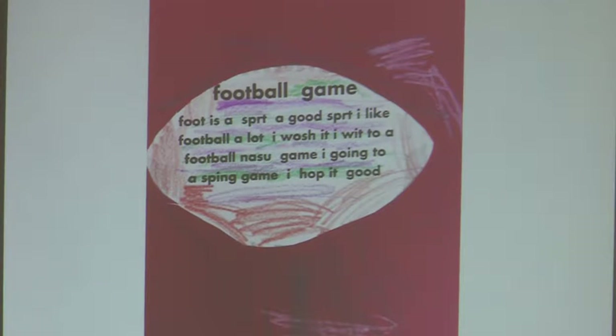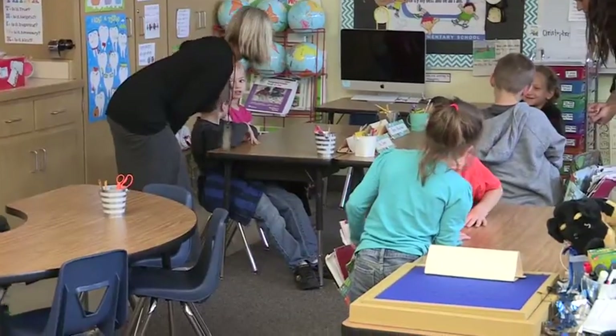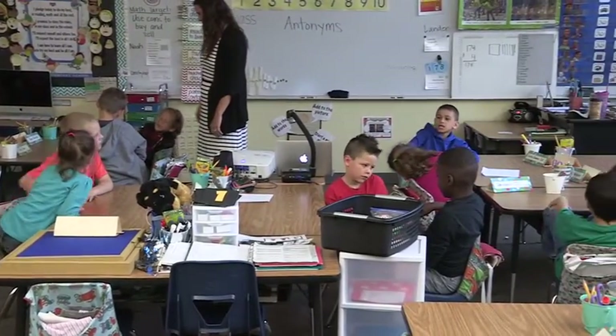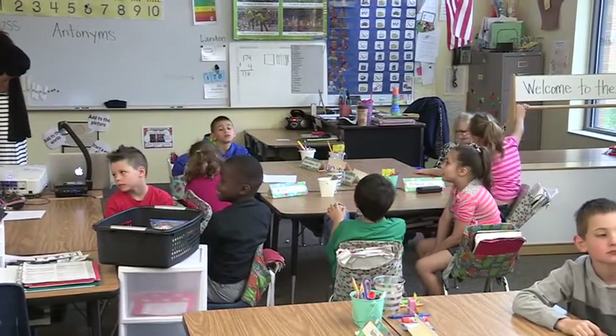Mrs. Top's classroom did the same thing — we did the Read Write Think theme poems. I did it and told her it went great, and then she came back and basically had the same exact experience, commenting on how engaged and quiet the class was. They loved it. They just thought it was so special and a fun way to show off their work.